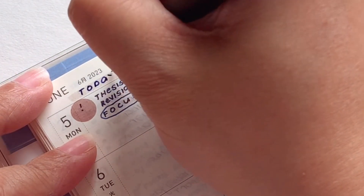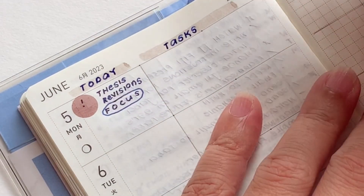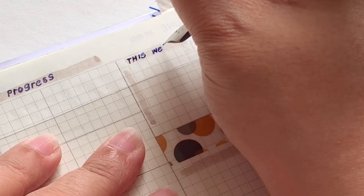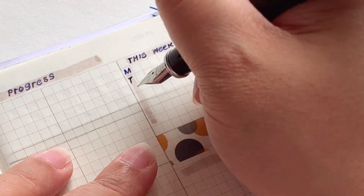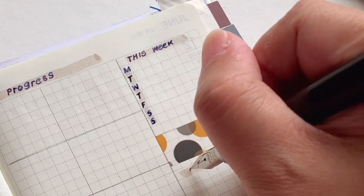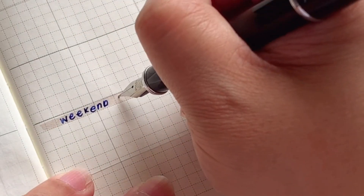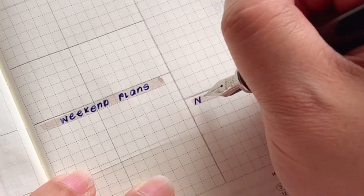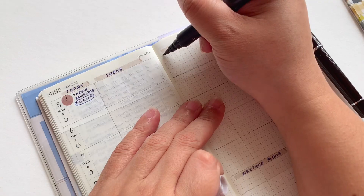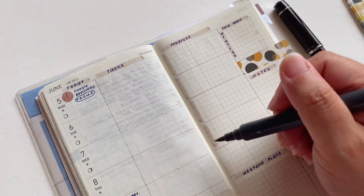Before we go through the other options, I'm going to write down the labels for my headers. I have: tasks, today, progress, and this week — that's going to be my overview. I'll talk more about that later, so I can see at a glance what I'm doing for the whole week and if I have any upcoming appointments. This is going to be a semi-working weekend, so I want to put down my weekend plans. It's not divided by days because I'll work around the time I have on the weekend, as I'm prioritizing time with family.